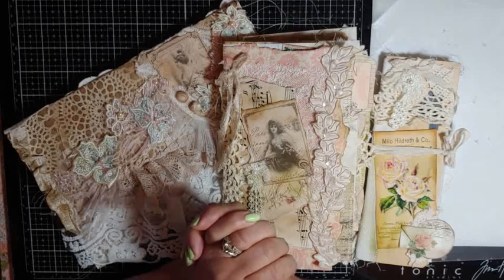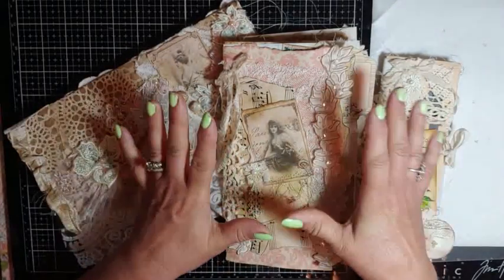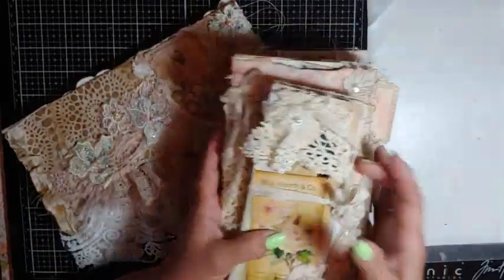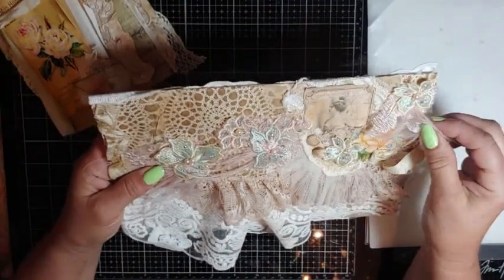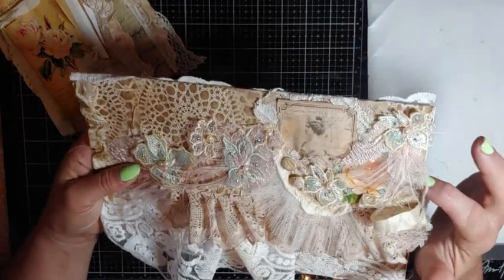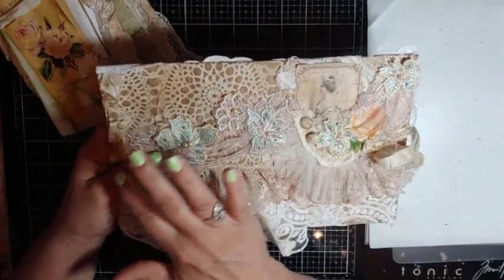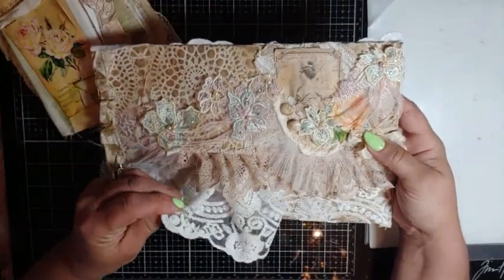This is a flip-through of my Crafty Me Shop design team projects. It is sold, so we're just going to flip through it because I really didn't flip through it. It is the envelope I did with all Crafty Me Shop laces — the one that had the feather on it. Oh, that's so pretty. And I cut it and just re-laid it down in lace.